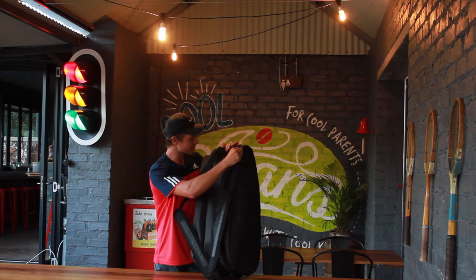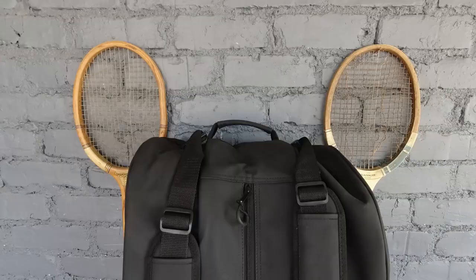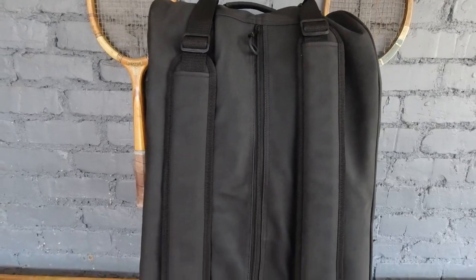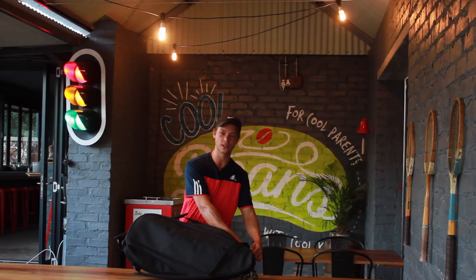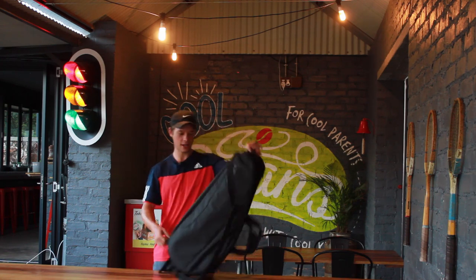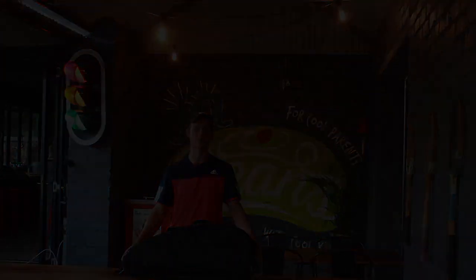The next thing is the last zip over here, the one in the center at the back of the bag, and in here you can put in your shoes, your clothing, towels, anything in that line. And that is the Black Rebel bag. I hope you enjoyed today's episode and we'll see you in the next one.